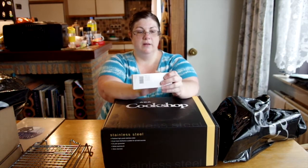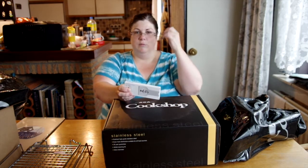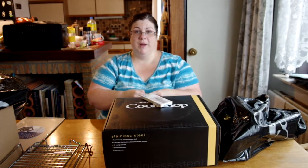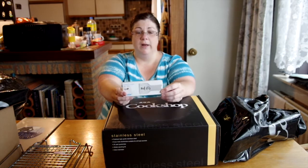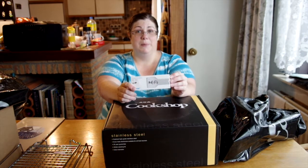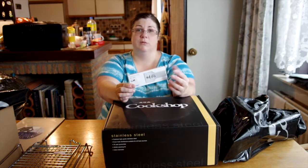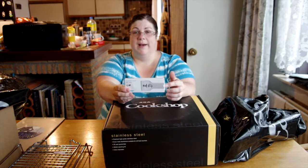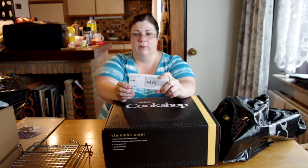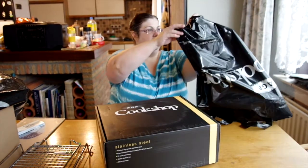One thing about this oven is that it's always on. Ours is a gas one. The new electric ones can work more on demand, but we're in the country and we lose power sometimes — with a gas AGA we can still cook and even stay warm. We have a well with an electric pump, but if we lost power we could even melt snow on the stove to boil for clean water. So that's the scraper.